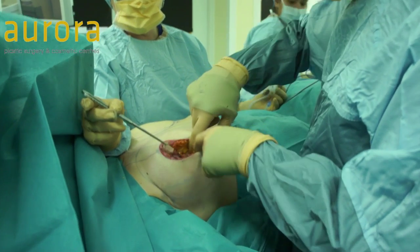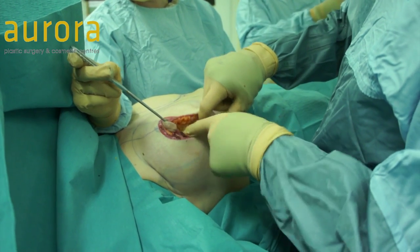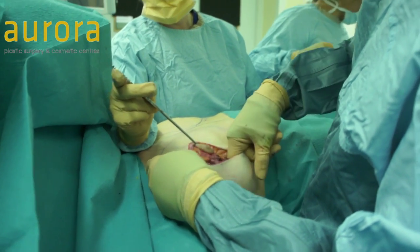So what I've done is I've created a pocket just over the muscle — that's the muscle there. You can either go in front or behind the muscle. And then, as I sweep my finger around, I've created a space for the implant to go.